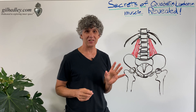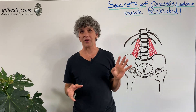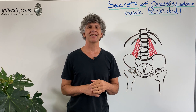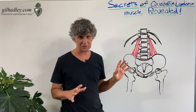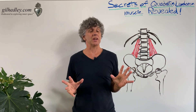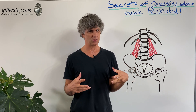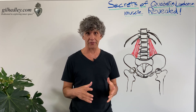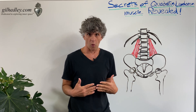I have a very dramatic title: Secrets of Quadratus Lumborum Muscle Revealed. You'd think it belonged on the cover of the Enquirer, but no, it's just a little anatomy lesson, folks. I love the quadratus lumborum muscle. It's kind of a cool muscle, but it's the most oddly named muscle out there from my experience.